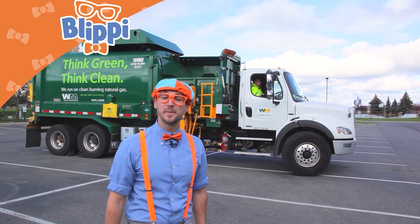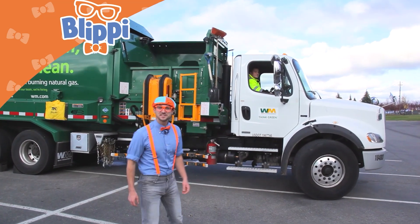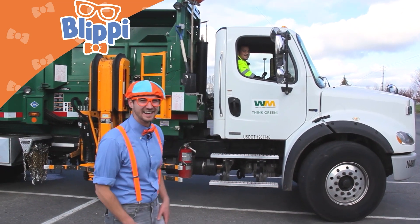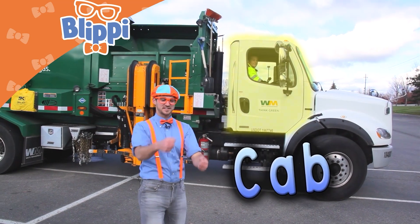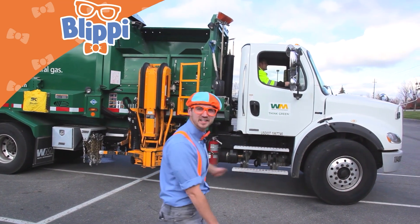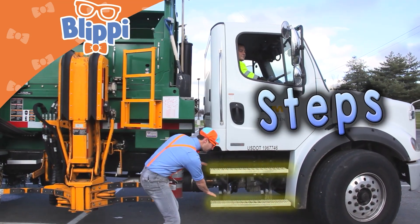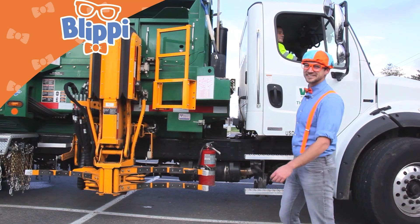Now let's learn some of the parts of the garbage truck. First things first — the cab. Look who it is, it's Tony! The cab is where the garbage truck driver sits and steers the garbage truck. It's so high though — how do they get up there? Let me show you. These are the steps. I love garbage trucks.